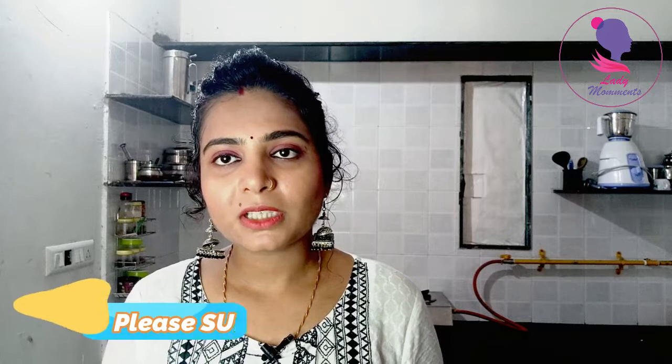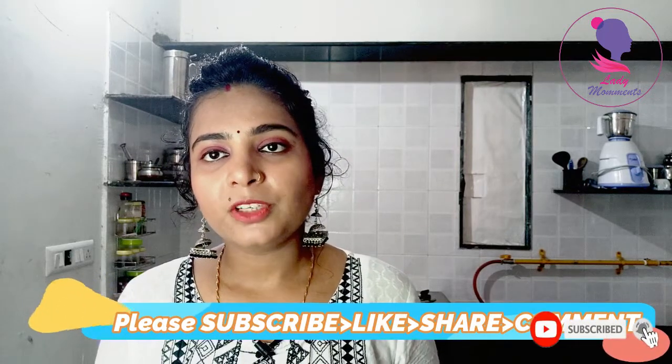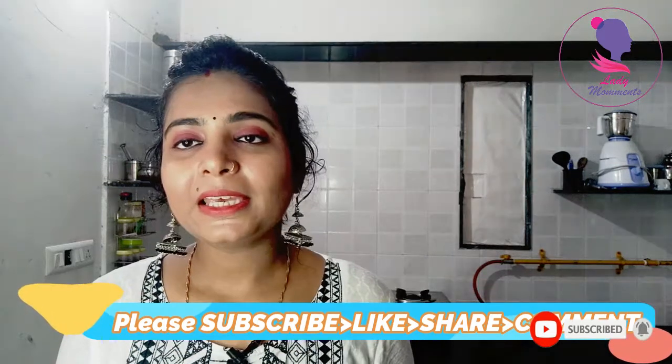Before we start, if you haven't subscribed to my channel, please subscribe and press the bell icon for notifications. And if you like the video, please like and share. So, let's start.